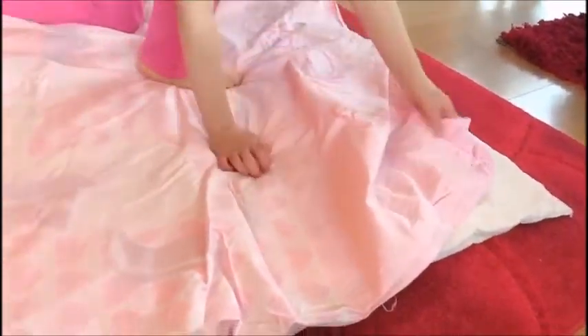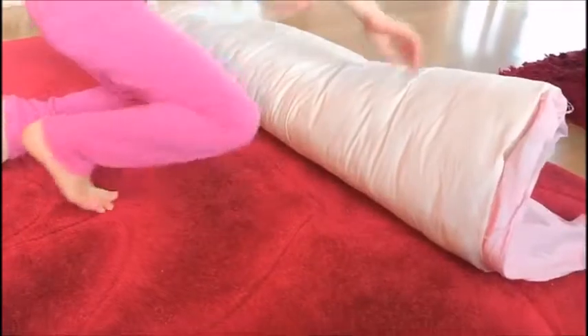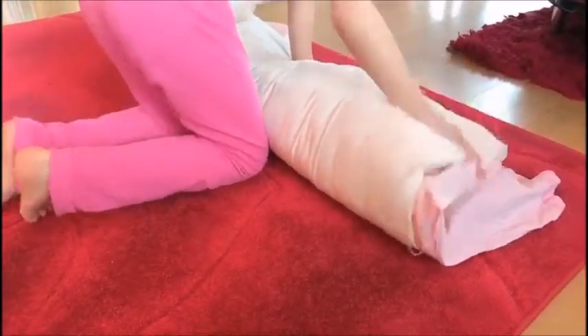You'll need it at the other side that you're not rolling up, or it'll just go all wrong and it'll be very hard. So keep rolling till you're nearly there but leave a little space.